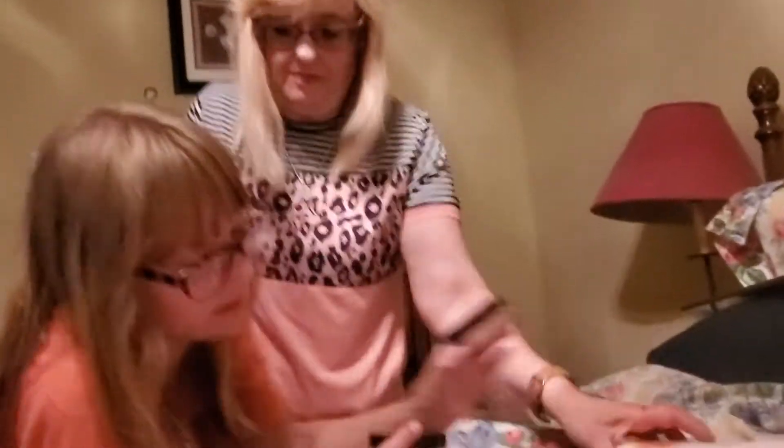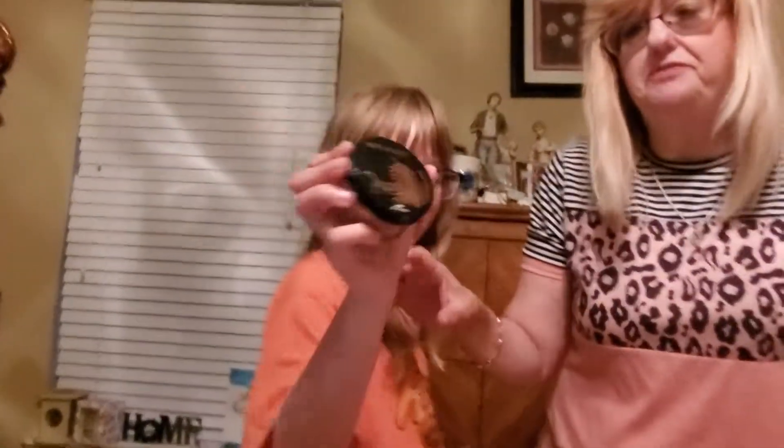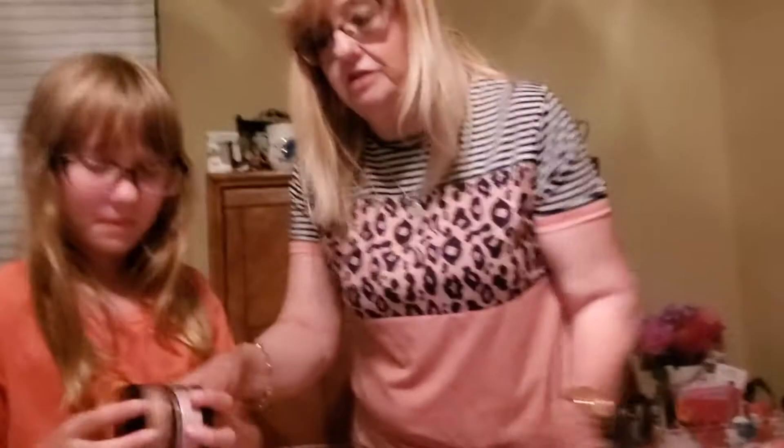We have these Wet and Wild bronzers — another name-brand makeup. It's two different shades: one's lighter, one's darker. You can use these for bronzing, sculpting, and eyeshadows.